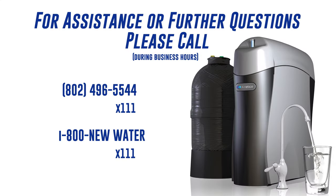For further assistance with your system or any other questions, please call 802-496-5544, extension 111, and our service department will help you, or 1-800-NEW-WATER, extension 111.